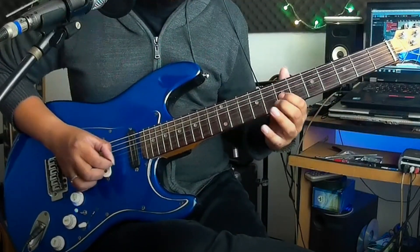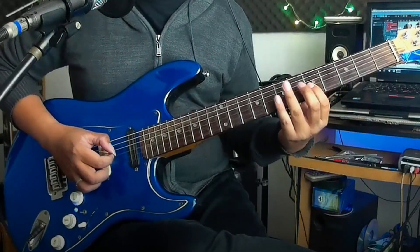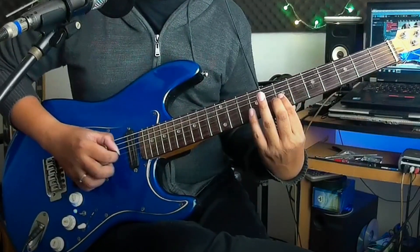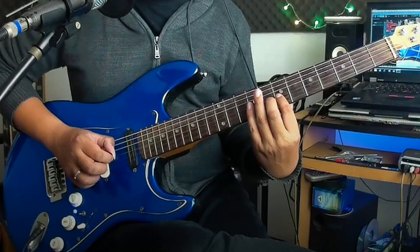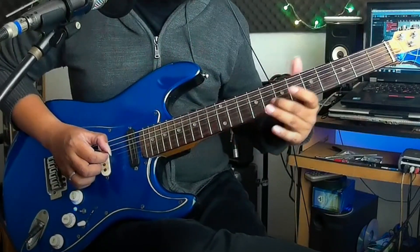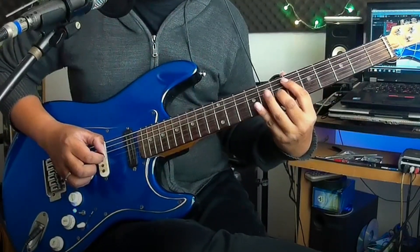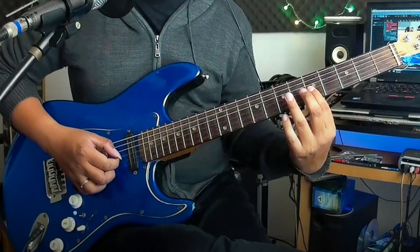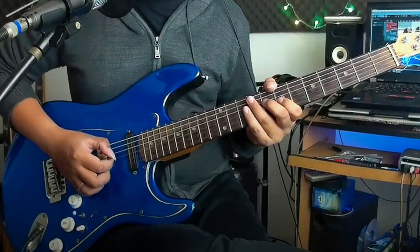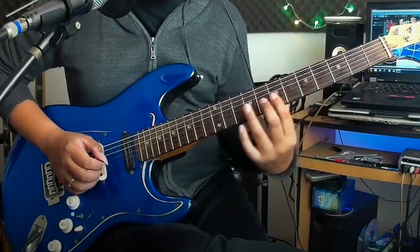Kita ulang lagi. Dari sini kita pencet lagi, sama lagi: 8, 10, 8, senar 3 fret 7. Kita ulang lagi. Abis itu di sini kita main 5, 7, 9, balik lagi ke 7. Terakhir sama kayak di awal, kita main langsung dari sini.